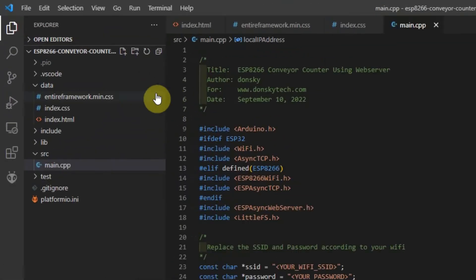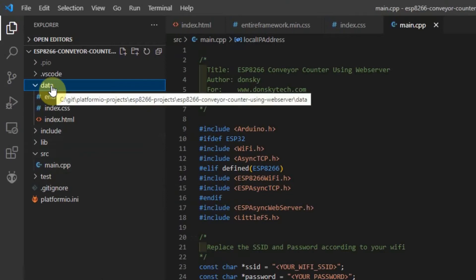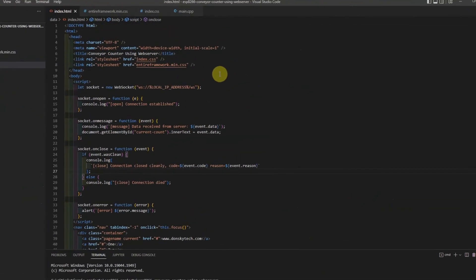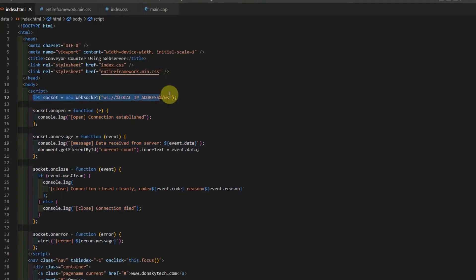Basically, there are two important files that are needed: the data folder and the main.cpp file. The data folder contains the HTML page that we display to the user, while the main.cpp file connects with the IR sensor and then updates the clients connected to our WebSocket server. This is the index.html page. The key takeaway is the script that runs when the HTML page is loaded — it opens a WebSocket connection to our ESP8266. This is what we call template processing in our ESP async web server library, and all of these are callback functions that get called whenever a message is received from the ESP8266.